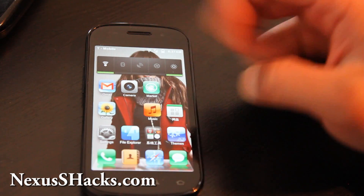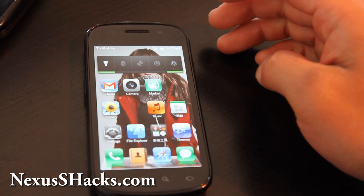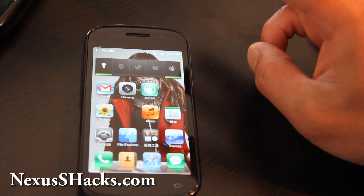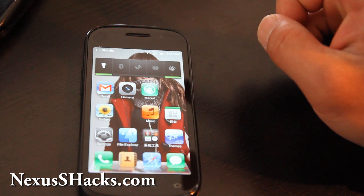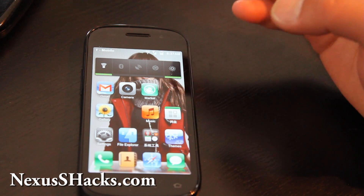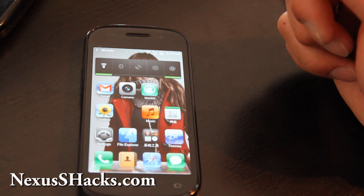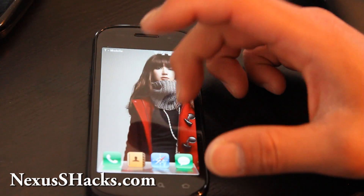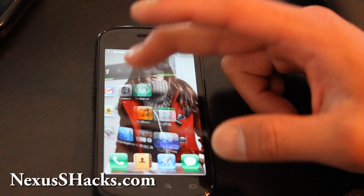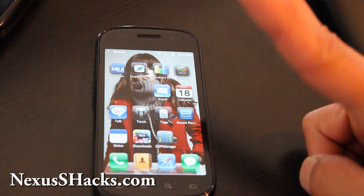Anyway, that's the review of the MIUI ROM — I highly recommend it. This is a ROM that's been tested over time, probably just as good as CM7. Go try it out. The three files: the first is the ROM file, the second is the English pack, and you can also flash the Netarchy kernel together with the language pack instead of rebooting separately to save time. It's a good ROM. If you have any questions or want me to review another ROM for the Nexus S, leave it in the comments below. Thanks for watching and subscribe!